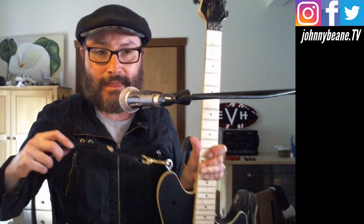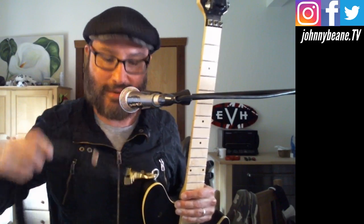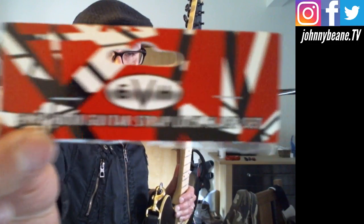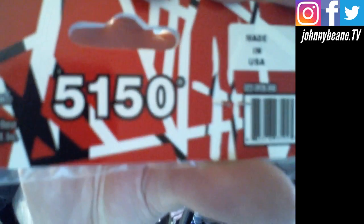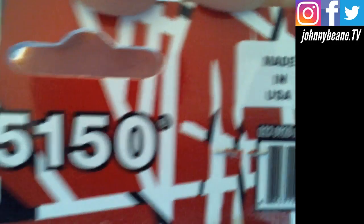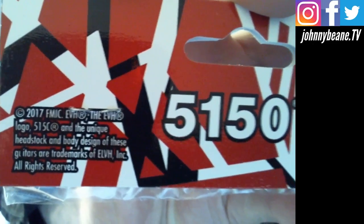So there you go. That was it — the EVH snap hook guitar strap lock clasp set, right there. The official thing, official stuff. If you want what Edward uses, this is what you want. Made in USA.